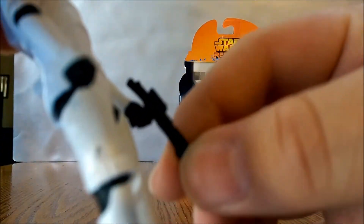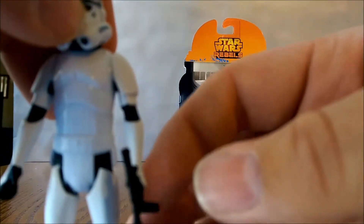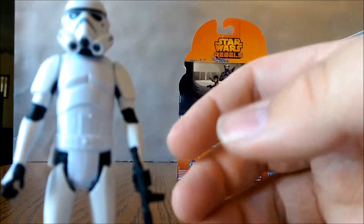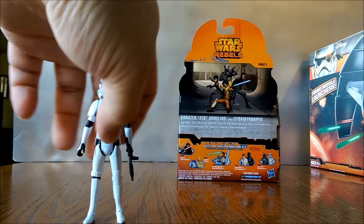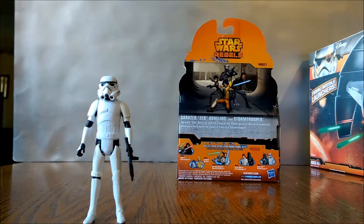It comes with a blaster that warps really easily, and it is the basic 5 points of articulation, which is not too bad, but it's going to be hard if we want to make Rebels dioramas — I'll just say that.